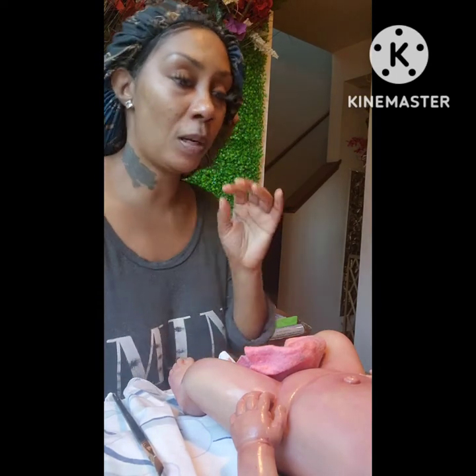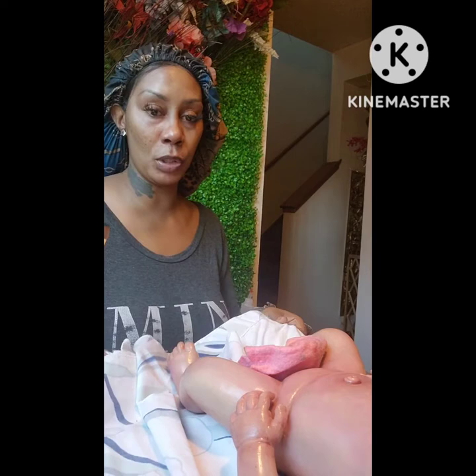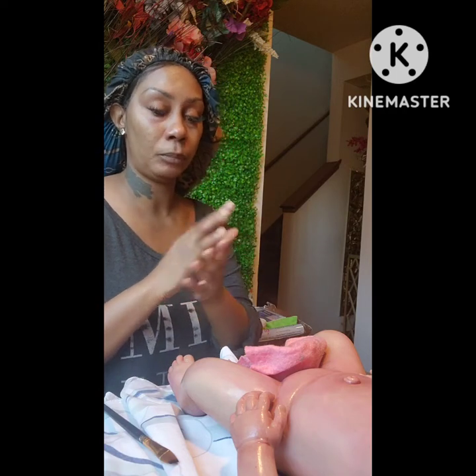When I showed y'all the first video, I had this baby laying on a rubber mat. Silicone sticks to silicone — I should have never put it on a rubber mat. So I went upstairs and got an old bed sheet I'm not going to use anymore. Also, you have to let this side cure completely first, then flip it and cure the other side. Always make sure your surface is clean because silicone sticks to everything.